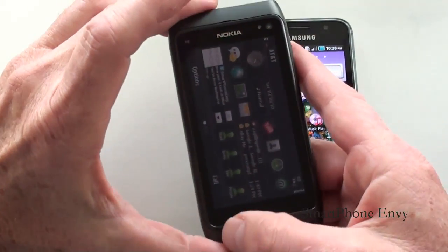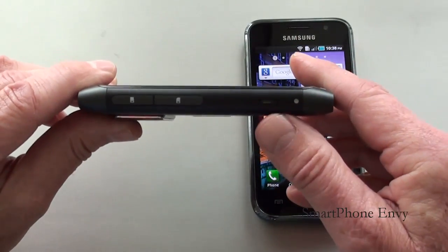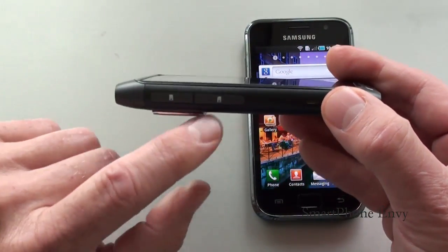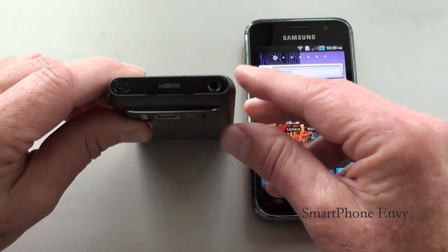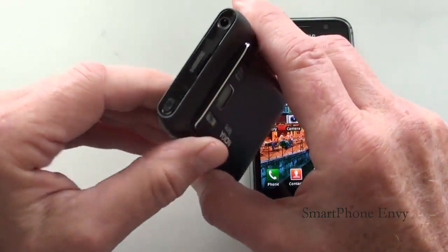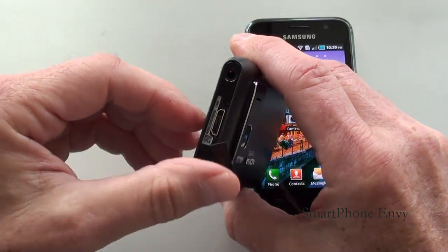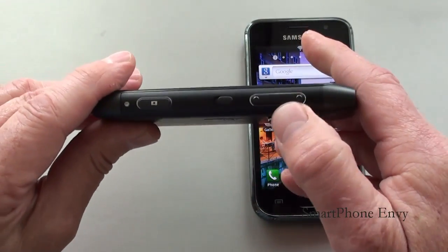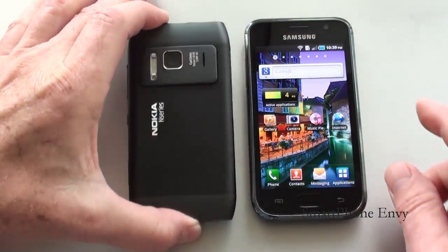On the Nokia N8, taking a look around the phone: on the bottom is the power port; on the left-hand side is the micro USB port, along with doors for your SIM card slot and micro SD card slot. On top is the 3.5mm headphone jack, the HDMI port, and the power key. On the right-hand side is the volume rocker, lock and unlock key, and dedicated camera key.